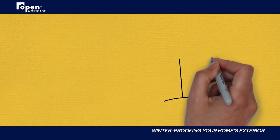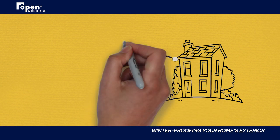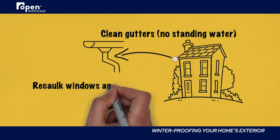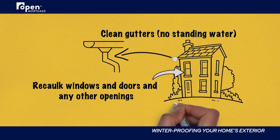Similarly, cleaning your gutters before winter will ensure they are in good condition and not holding any standing water that could freeze and lead to roof or eave problems. While inspecting these areas, it's also smart to re-caulk any windows, doors, and any other openings that may be due for a refresh.